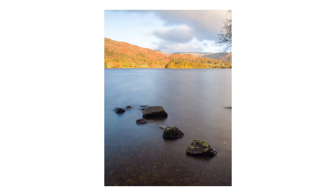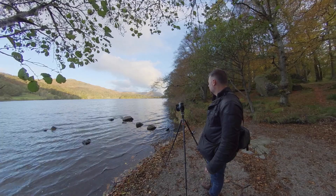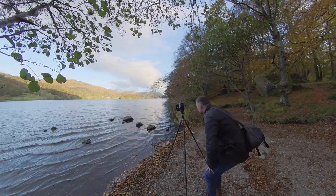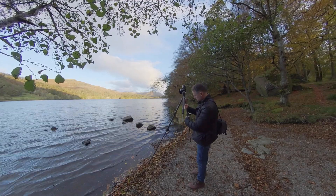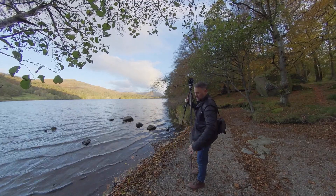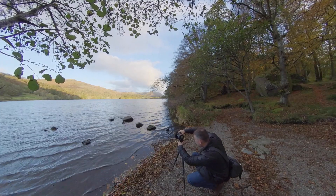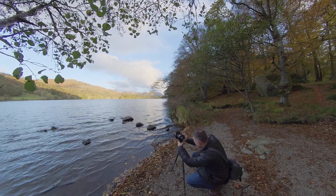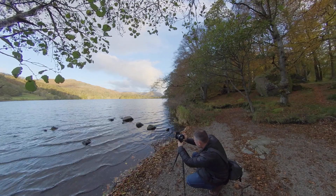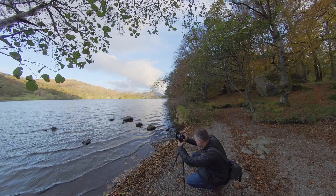It's a shame the branches are there. I might see if I can move around — I won't be able to use these rocks. You can see the sun lighting up on the church spire there as well. What a beautiful scene. That might work actually if I'm a lot lower, because then I can get those branches above the fells and that would work better. I'm not sure, but we can make it — there's no harm in doing that.